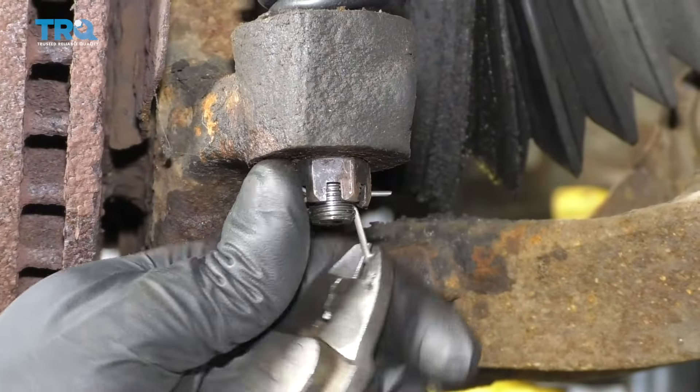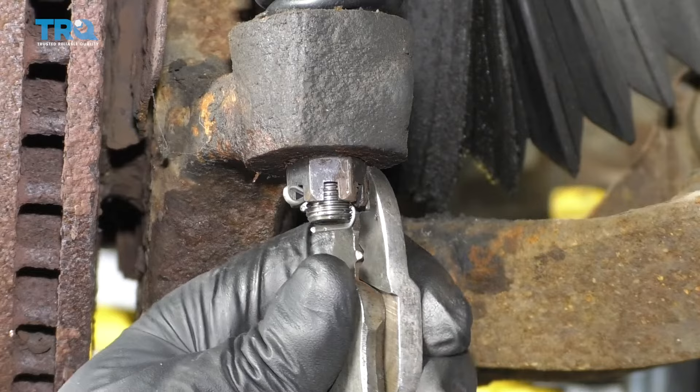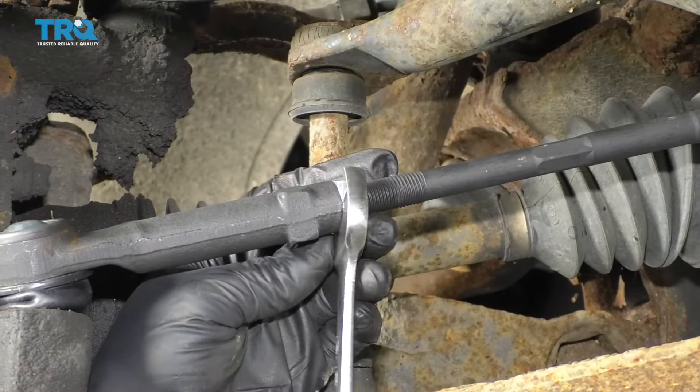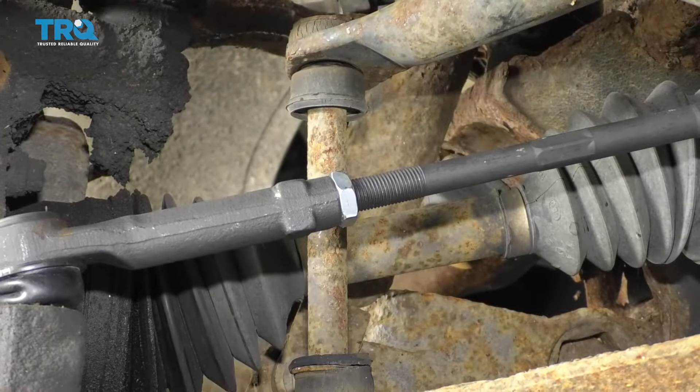Put the cotter pin through, take the cutters and just bend it over, and trim the excess. Tighten up this jam nut — I'm gonna use a 13-sixteenths wrench, and if you have the ability to torque it, torque it to 36 foot-pounds.